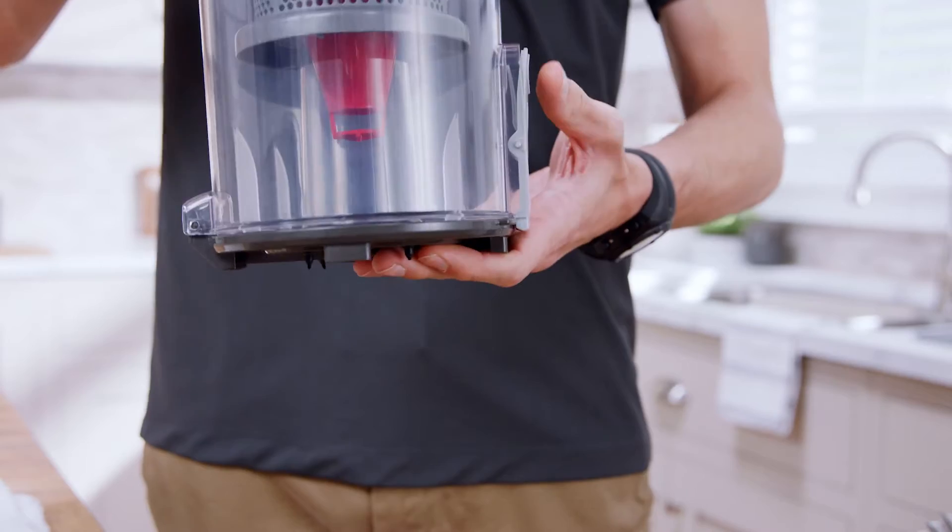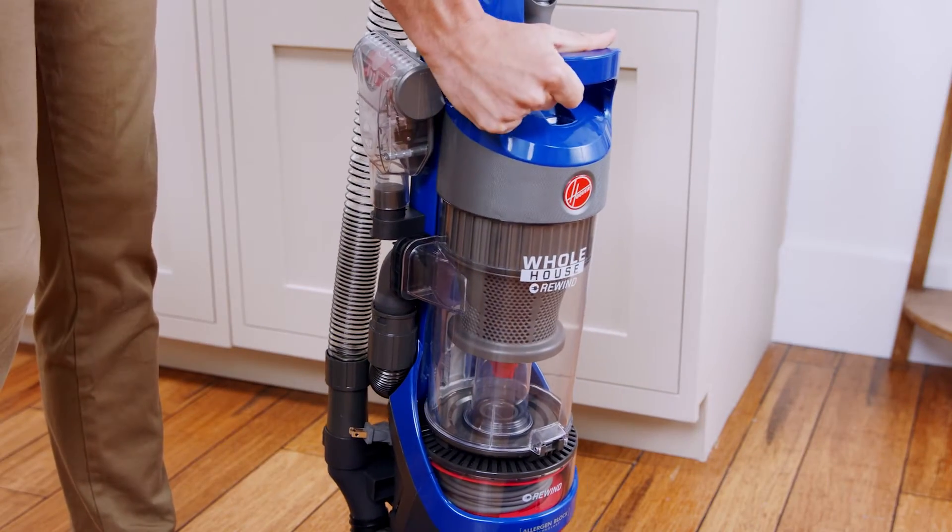Make sure the door is closed all the way, then re-secure the dirt cup until it clicks back into place.